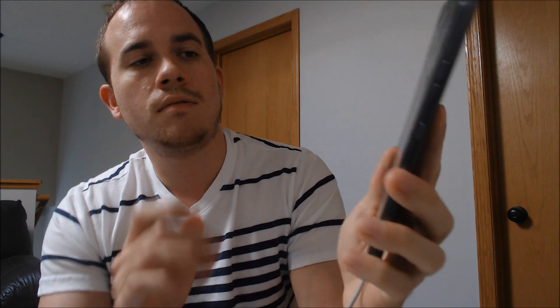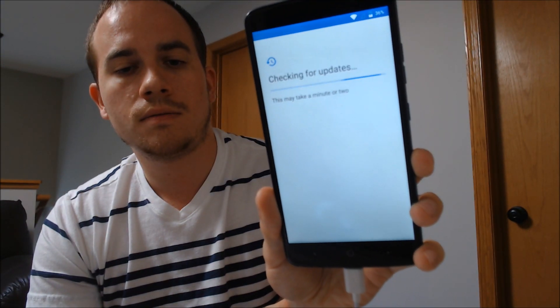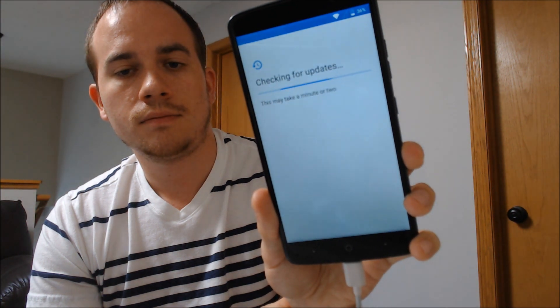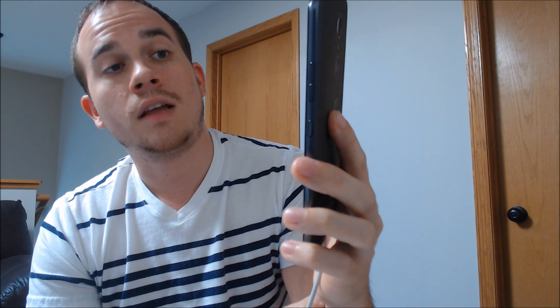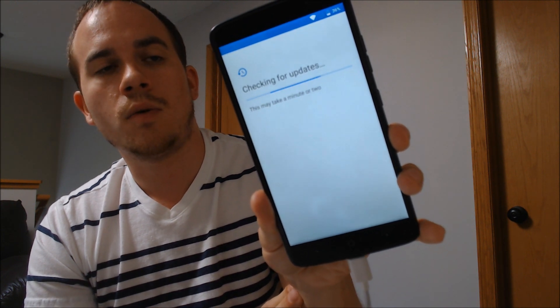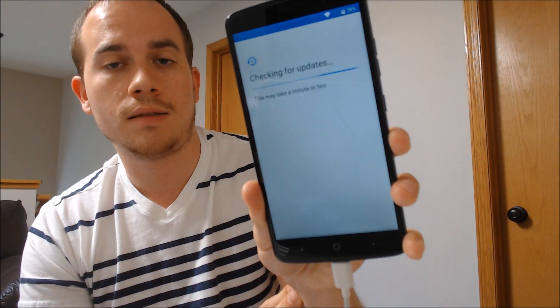Now it's going to finish up and do its checking. I'm going to go through the setup process again — checking for updates. And they're not kidding when they say it might take a minute or two; usually it's not that long. I'm not sure what it's doing here. You can skip ahead to the end of the video if you want to, because then you'll be able to see that we can get all the way through to the home screen without seeing that lock this time.